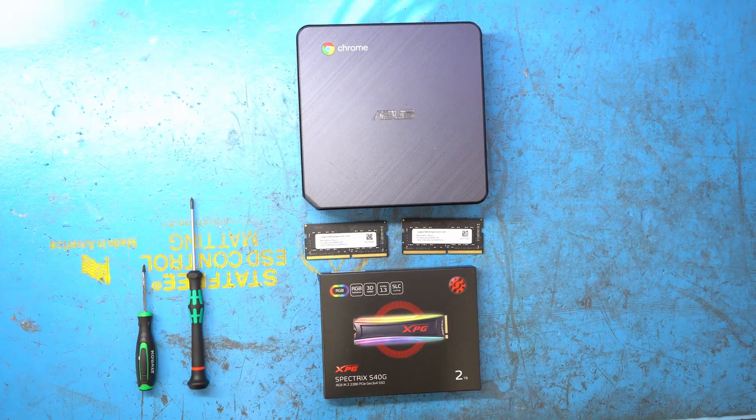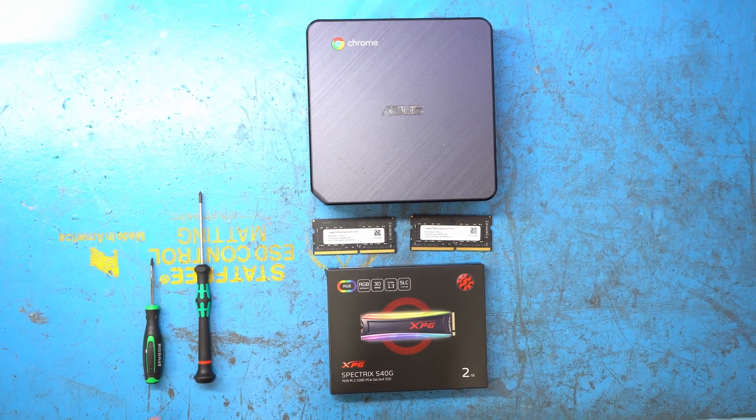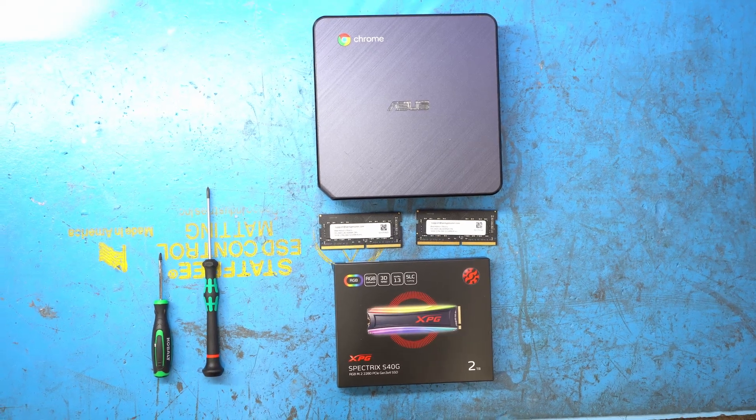You might want to only do 8GB of RAM and a 128GB SSD, but we're just letting you know that you can go crazier if you want to. The tools we need to do this job are a small flathead to take off the rubber feet on the bottom of the Chromebox and a Phillips screwdriver to take out all the screws, which there are only four of.